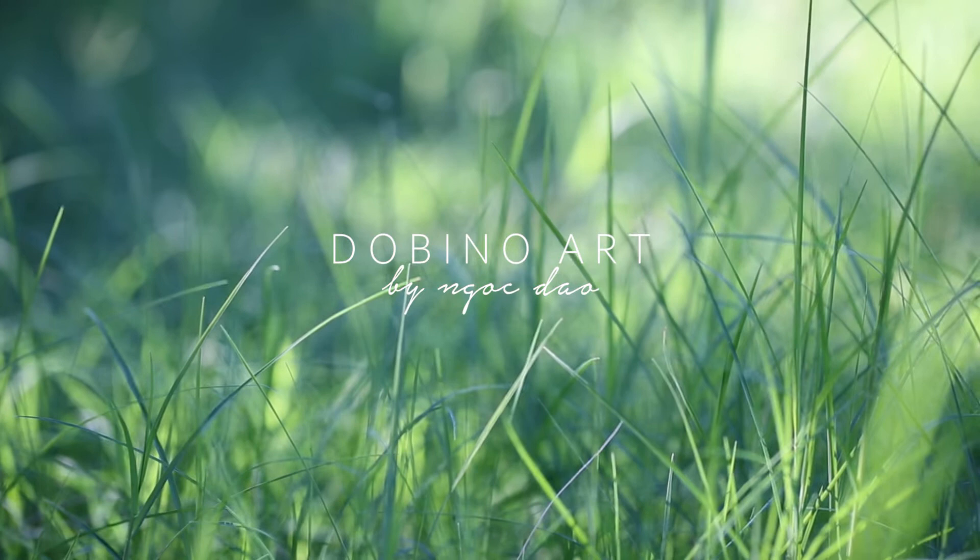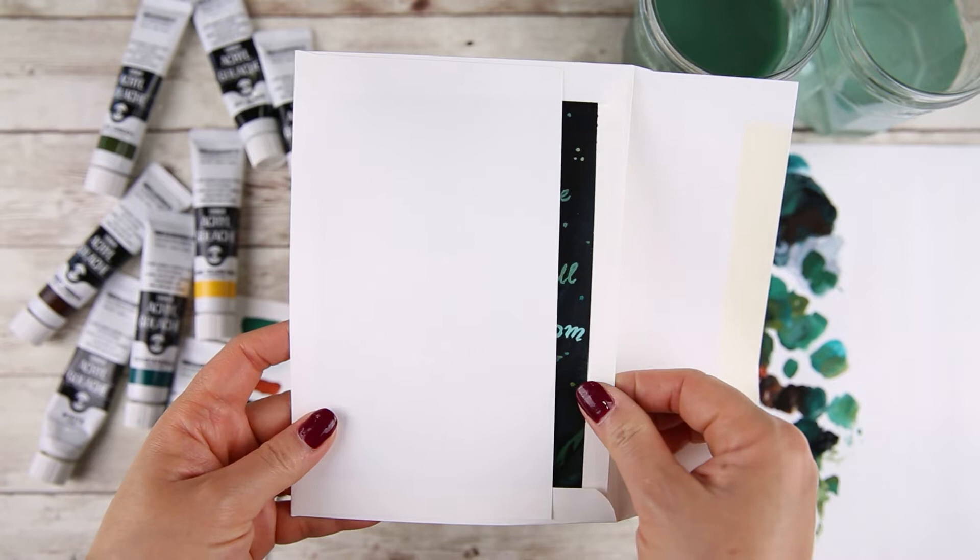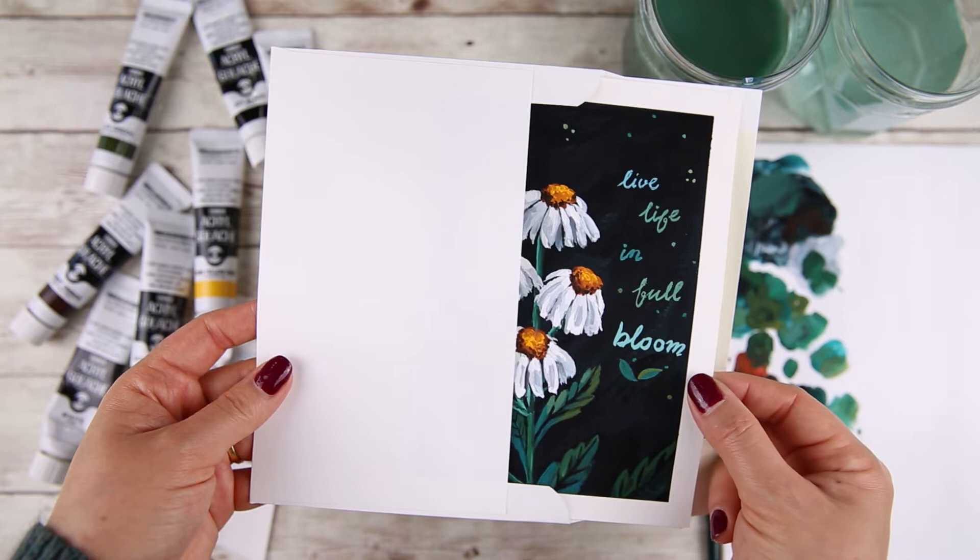Hello everyone! I hope you are doing well. Today I want to show you how to paint daisies on a dark background for a greeting card. This is a very easy and fun painting that I think anyone can enjoy.